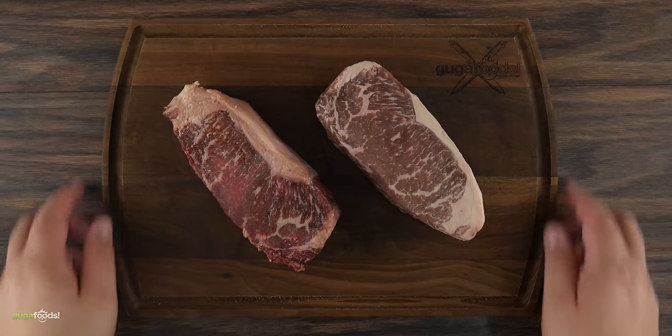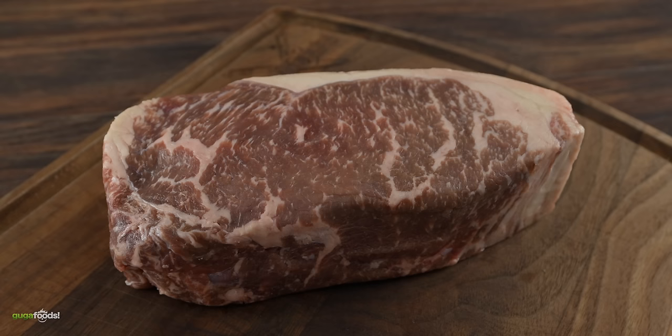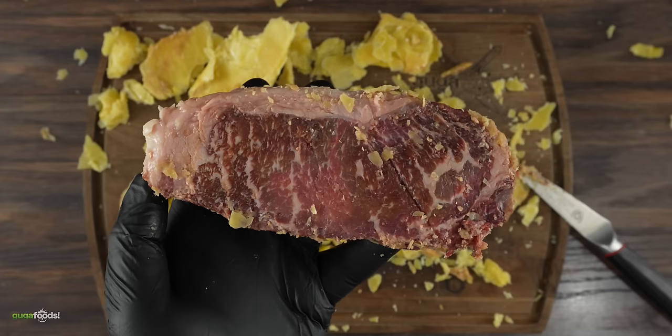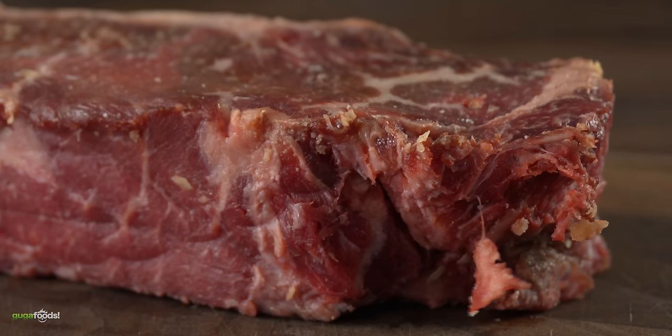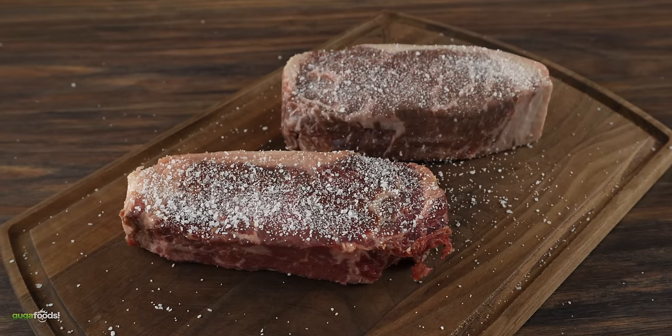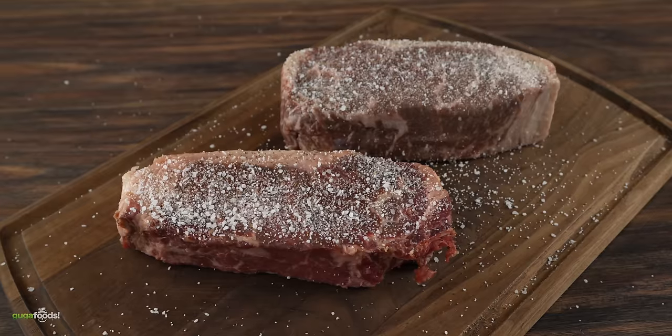Putting them side by side, you can clearly see that the one on the right — which was frozen for a year — the fat is still white, which is a good thing. We can't say the same thing about the beeswax one. But hopefully it's gonna taste amazing. For seasoning I kept it real simple: a good amount of salt followed by freshly ground black pepper.